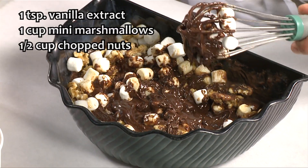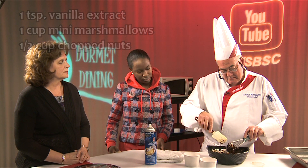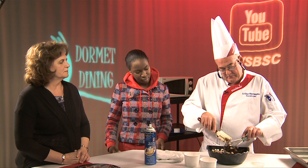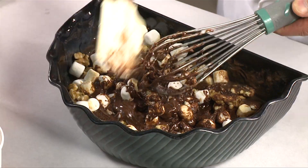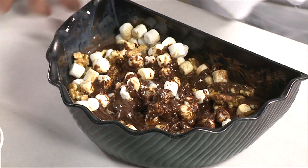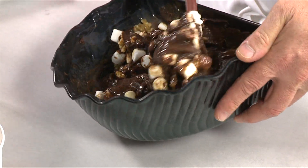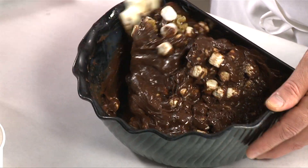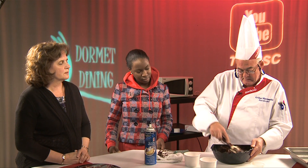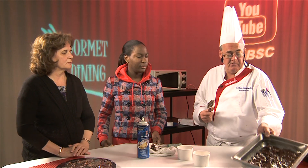Let's switch to the spatula — it's a little bit easier. Now we'll just fold it in. That's it, it's done. We're going to let it harden.